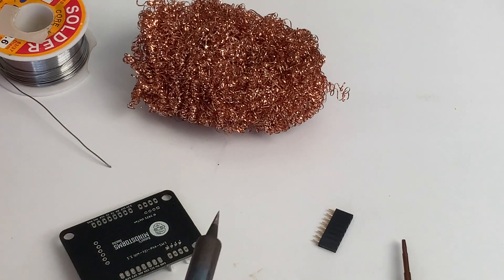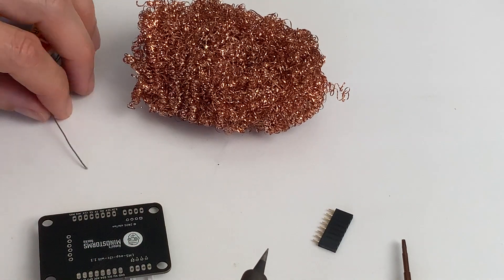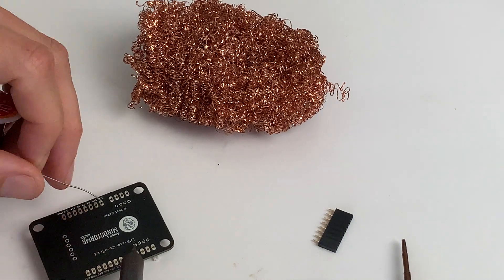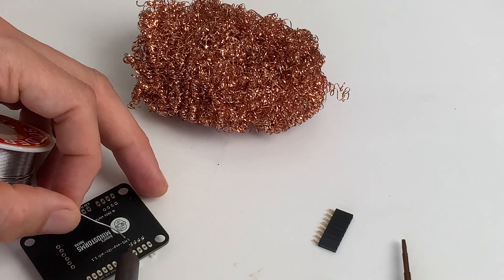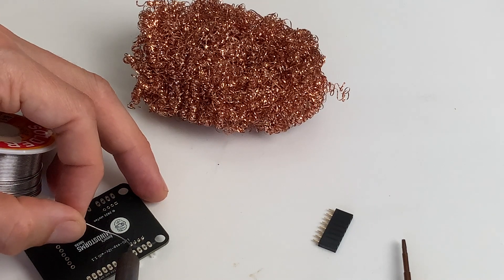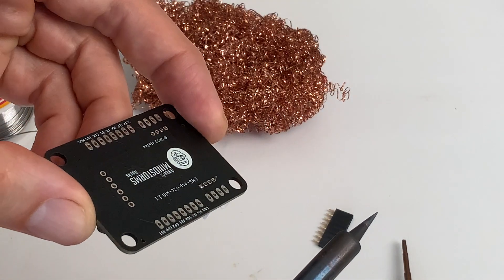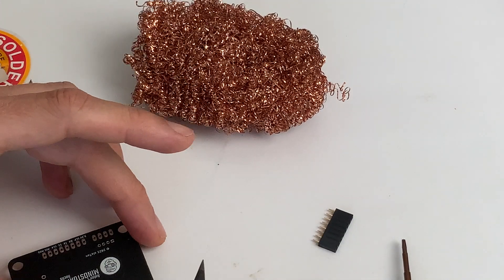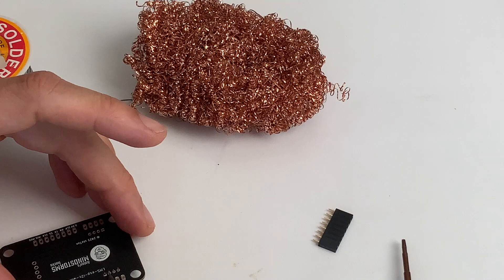My iron is at about 330 degrees which seems to work fine for most applications. Preheating here, then adding solder — it's really easy, it starts flowing and you can see it's a very nice, shiny connection. Let's do the other ones.